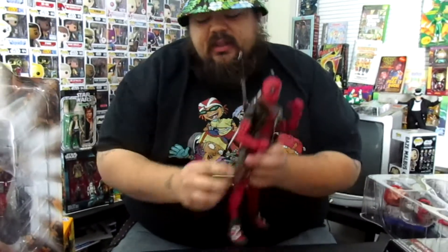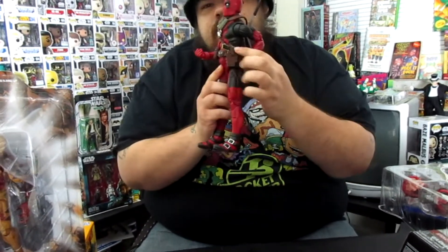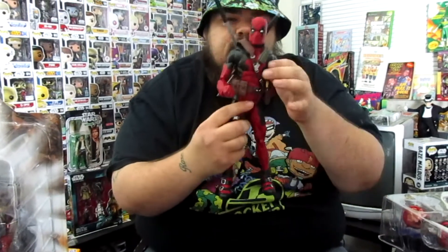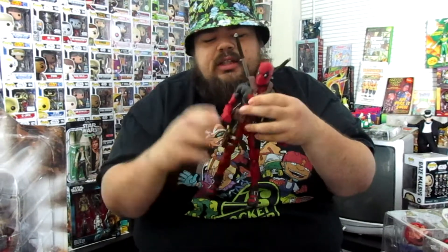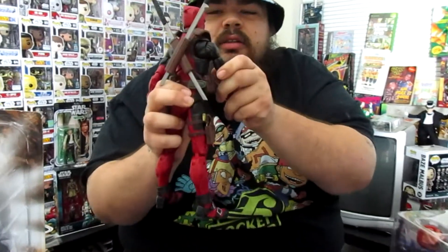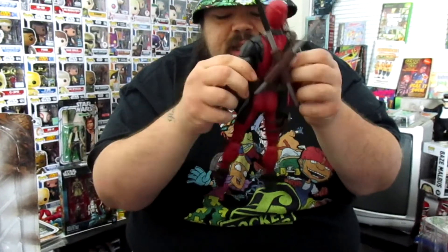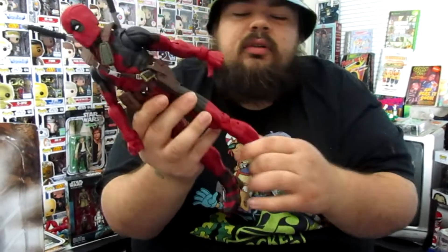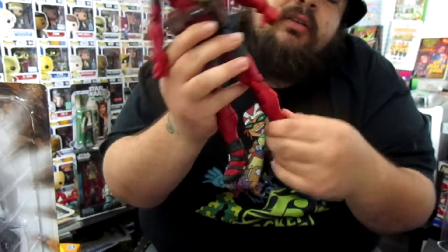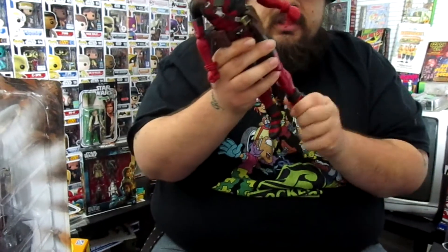I was actually hoping that these guns right here would come out of their holster, but they don't. Either way, it's still definitely a dope figure. It has just about all the normal articulation of a regular Marvel Legends figure. As you can see, the shoulders swivel on both sides. The ankles are able to move around, and the bottom half of the whole leg actually moves around. So that's pretty dope.